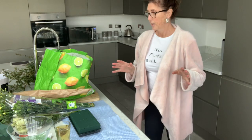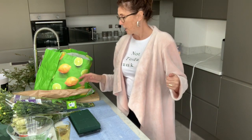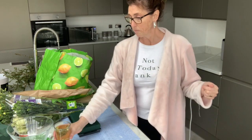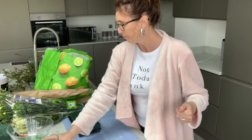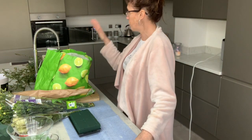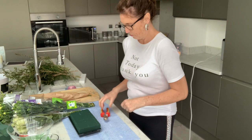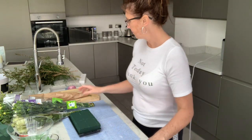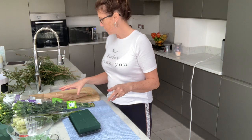Right, so before we get started, go and grab yourself a drink — I've already got mine, I've got my ginger tea. Then I'm going to quickly move this bag out, get a bit organised, and I'll be back. So see you in a moment. Okay, we're ready to rock and roll. Morrison's flowers are here.